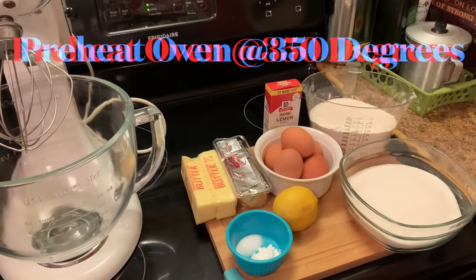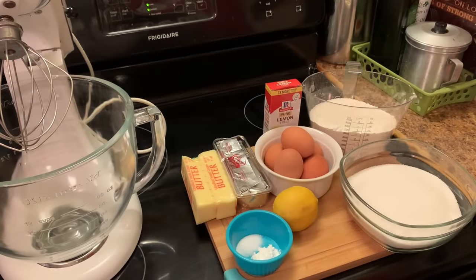I have preheated my oven and I'm showing you all my ingredients. Now we're getting ready to make our California lemon pound cake.